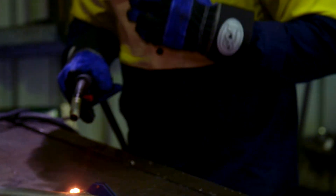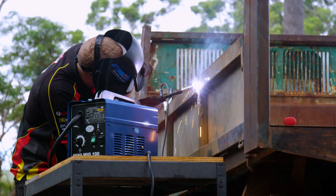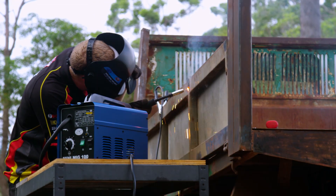So you've chosen a MIG welder, grabbed all the accessories, and you're ready to join some metal. How do you go about it? Stay tuned to learn the basics of MIG welding.